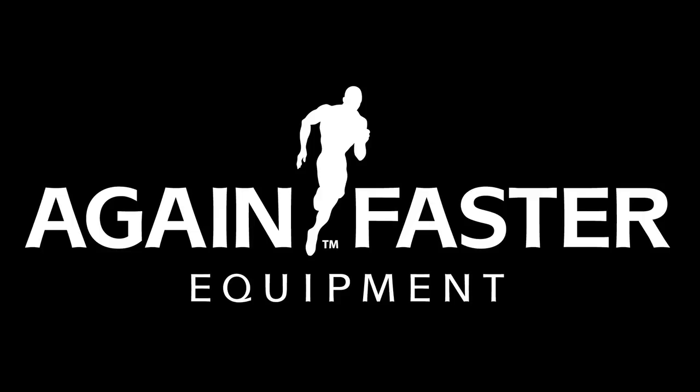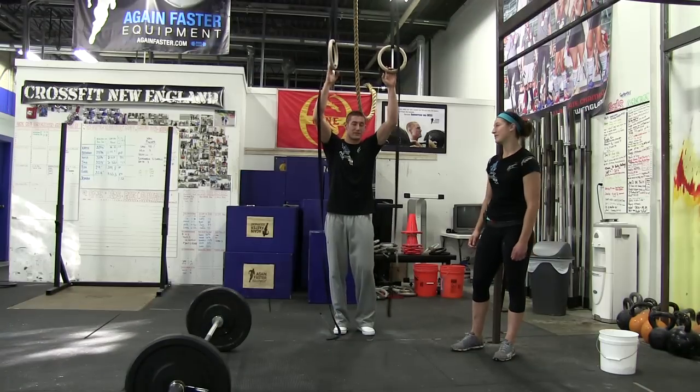Welcome to Again Faster. I'm here with Kevin Montoya. I'm Stacey Kroon. We're going to demonstrate Austin, week four of the Beat the Team series.